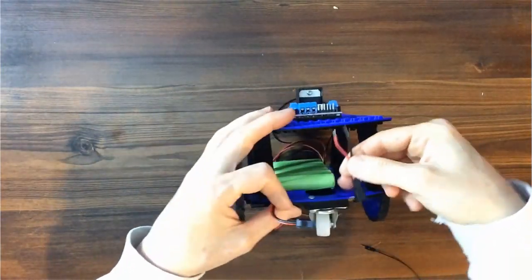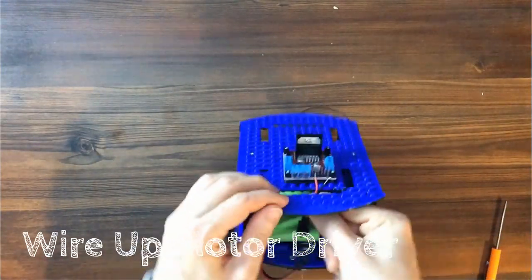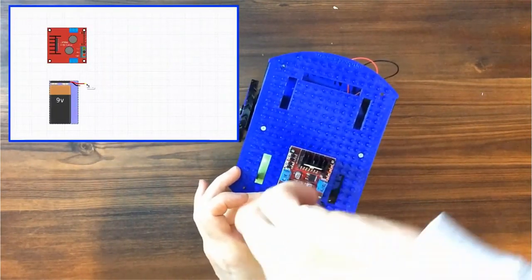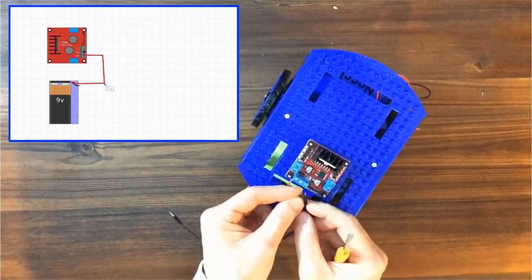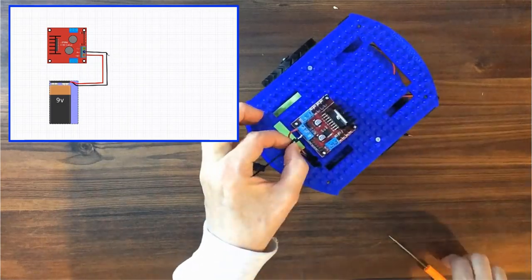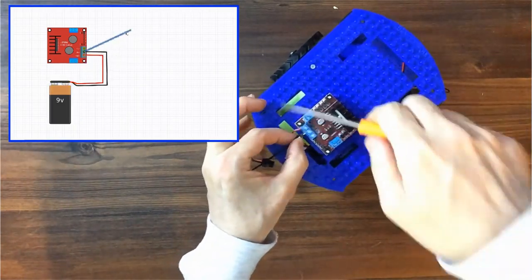With the two short wires disconnected from the battery, run them up through the front slot. Plug the red wire into the first terminal. Plug the black wire along with another longer black wire into the second terminal. The second wire will be used as a common ground with the Arduino.